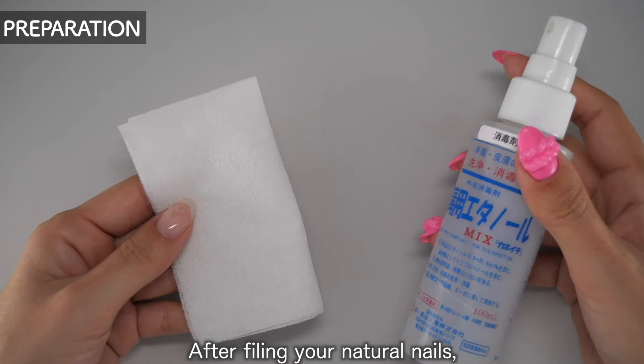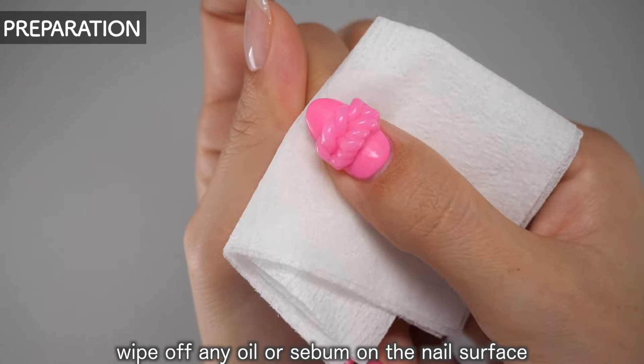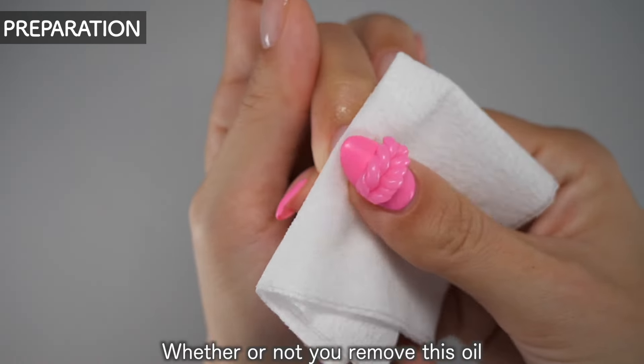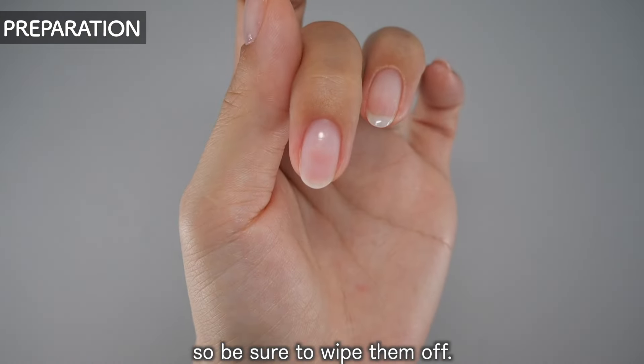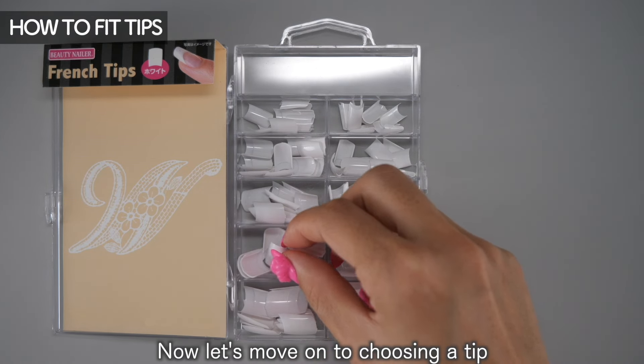Now let's look at the tip that matches your nails. After filing your natural nails, wipe off any oil or sebum on the nail surface by soaking a kitchen paper in ethanol. Whether or not you remove this oil will affect how long your nails last, so be sure to wipe them off.